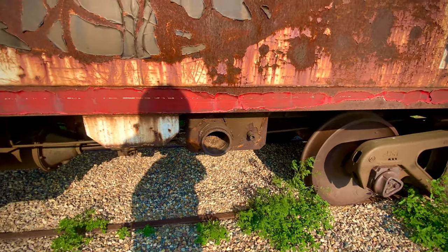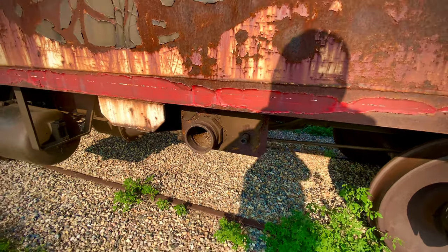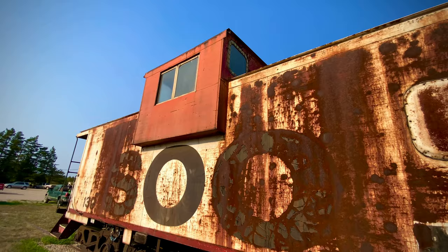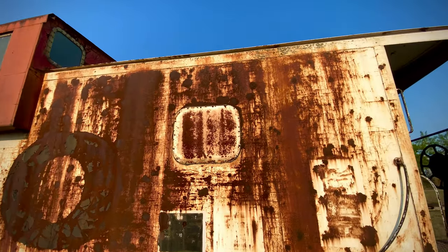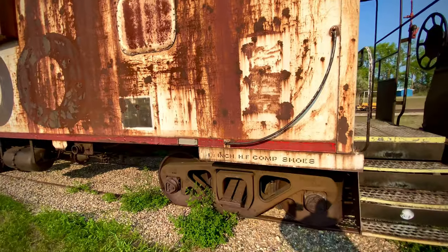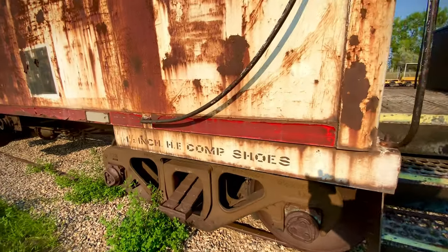I believe this is for the toilets: fresh water, brown water, grey water, and black water. Nice caboose — gives you a commanding view of your surroundings when you're in the yard or traveling. There used to be a window here but it's closed. And here it gives the specifications for the shoes.